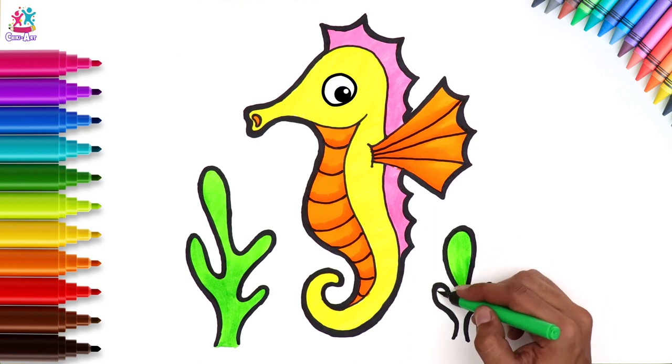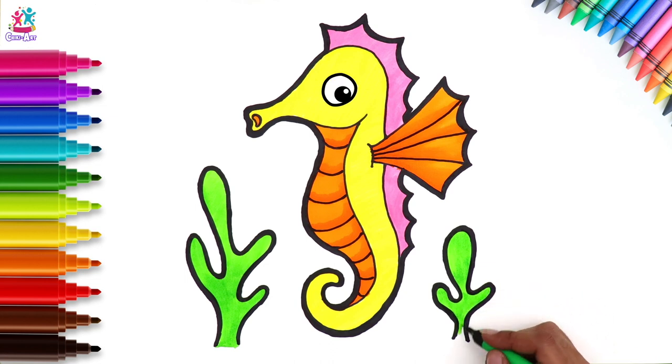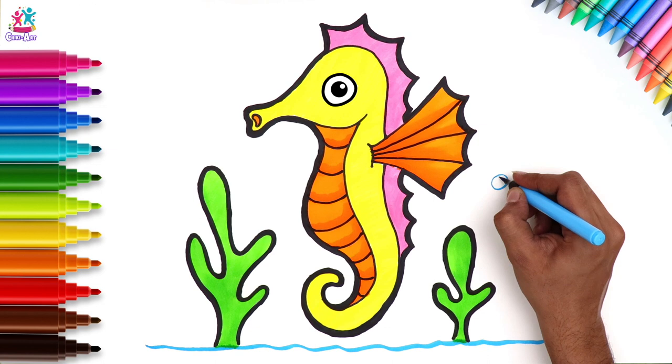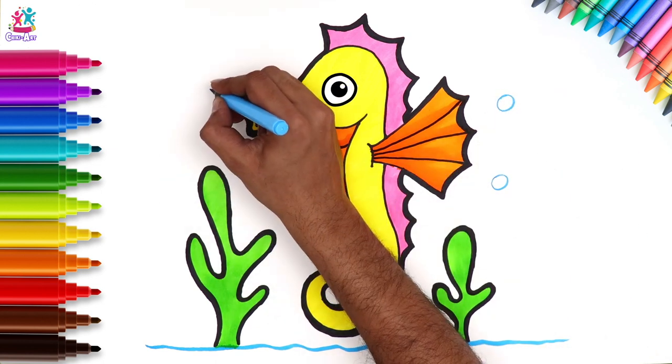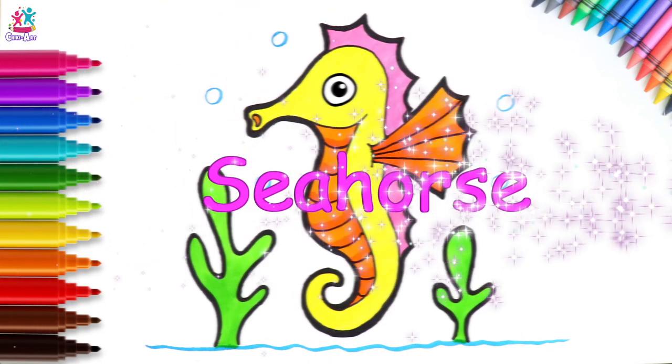This could be algae, or it could be coral — even seaweed. Now we're going to do some blue for the water, and some glitter and bubbles. It's the finishing touches that make all the difference. And there you have it — seahorse!